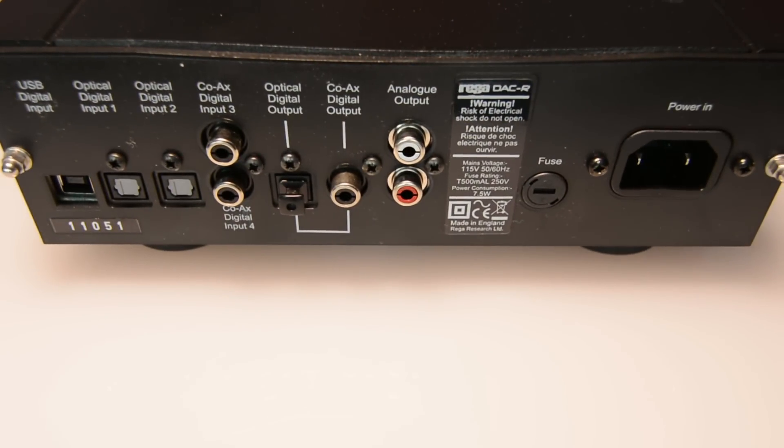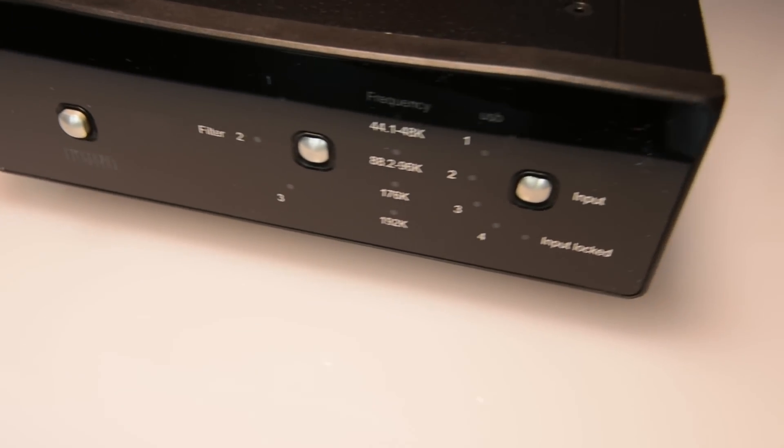In conclusion, the DAC-R is still the same great DAC as Rega has had for years, with better and more up-to-date features to make your life even better. Thank you.